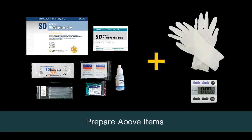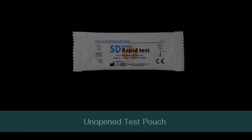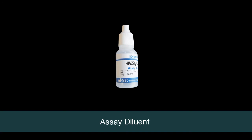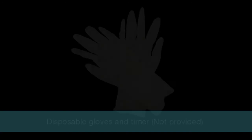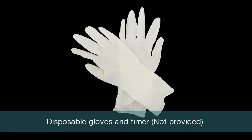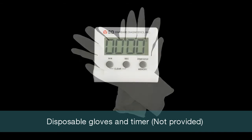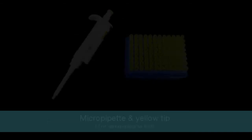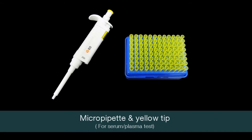These materials should be prepared before starting the test: an unopened test pouch, assay diluent. New disposable gloves and a timer are not provided but are necessary. For a serum or plasma test, a micropipette and yellow tip should also be prepared.